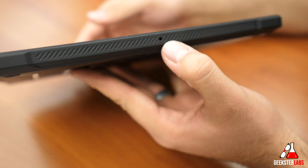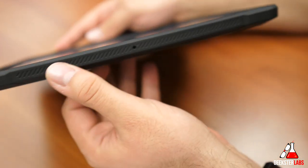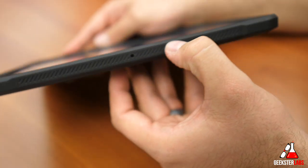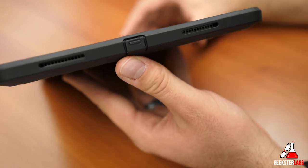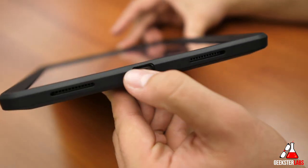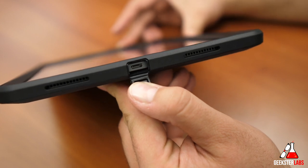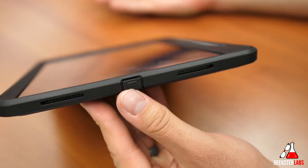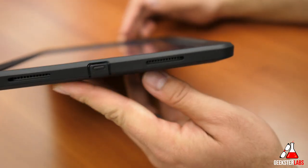On the side, there's another port — I believe that's another microphone, though I'm not exactly sure. The whole side here is covered up and you can see that textured grip pattern on the side. On the other edge, we have the other two speaker grills, and there's a dust cover for the USB Type-C port. It's not going to be waterproof, but it will protect against the usual kind of dirt and debris you don't want getting in there.